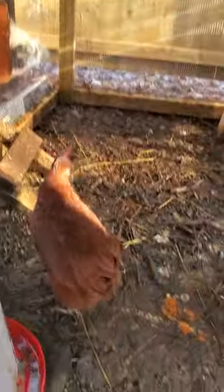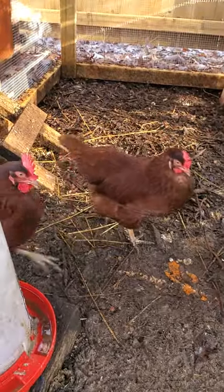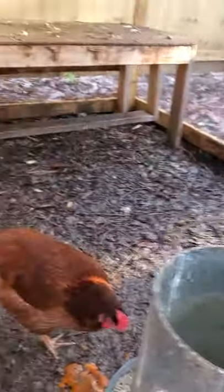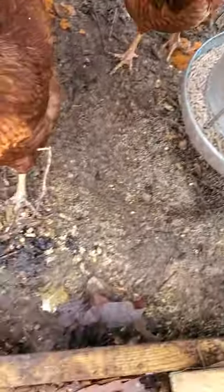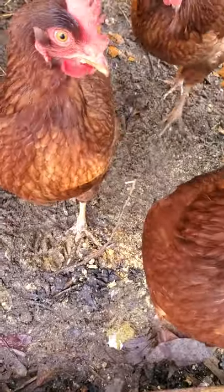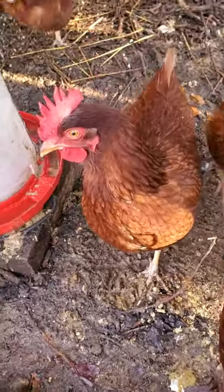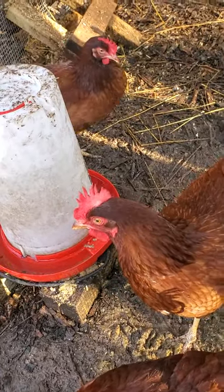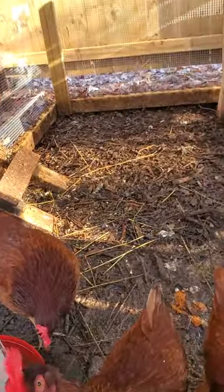I do put wood chips on the ground because we've been getting a lot of rain lately. You can see it's not really that muddy where the wood chips are, but it's a sloppy mud hole where the chickens have kicked everything out. Wood chips work good — I'm lucky enough to work for a tree service company so I get my wood chips for free, but you can pick them up anywhere.